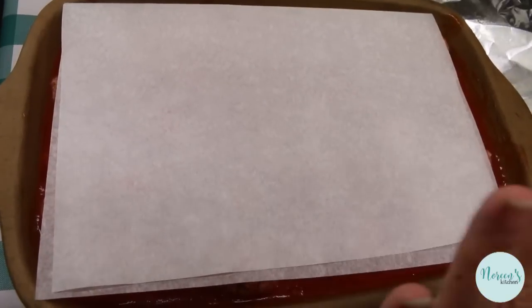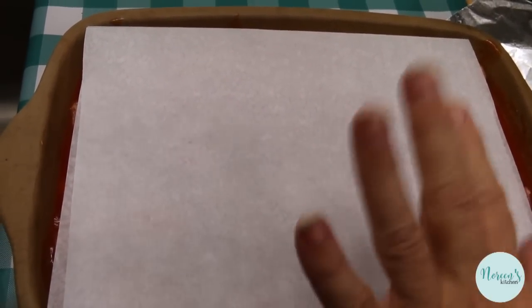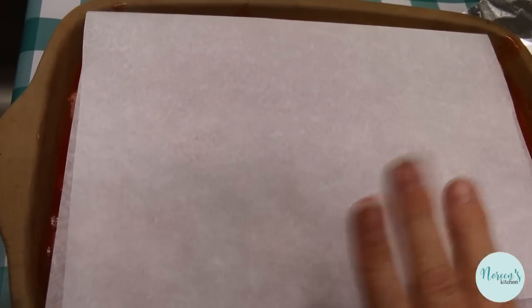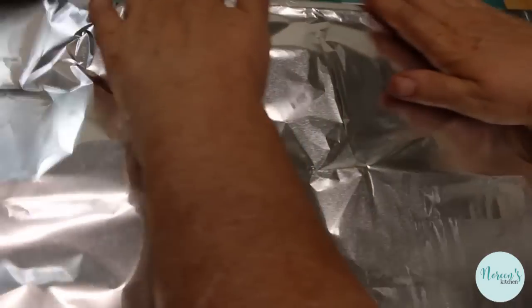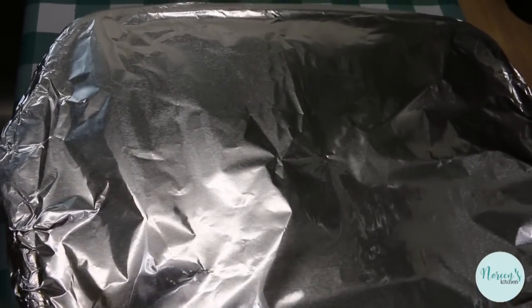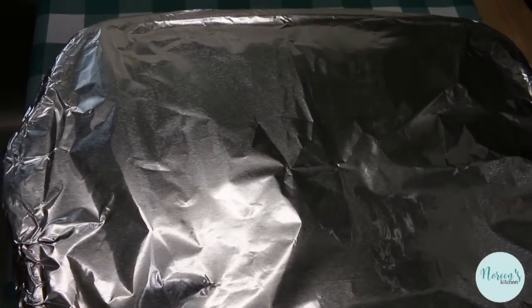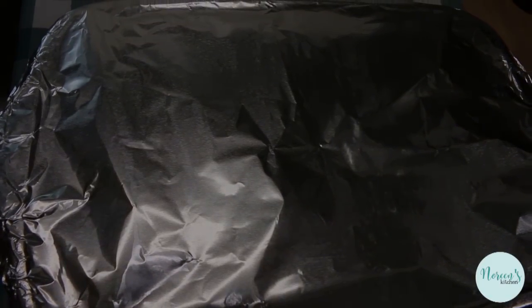Because I'm using aluminum foil and tomato products are acidic — they will eat through aluminum foil — I don't really like to put foil directly on top of tomato-based items, but in this case we have to. So a piece of parchment goes on top first, and then seal it up with foil. I have my oven preheated to 350 degrees. I'm gonna pop this in there for about an hour, at which point I'll check it. I'll let you know exactly how long it took, and you can always refer to the printed recipe.